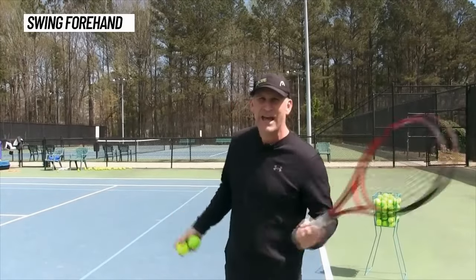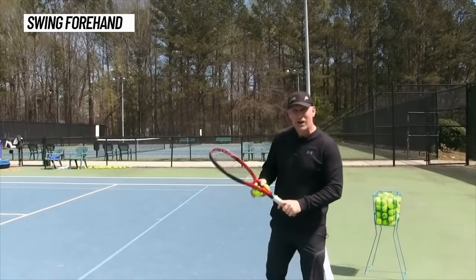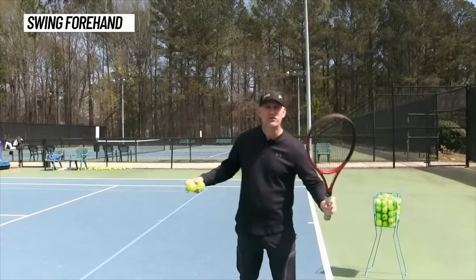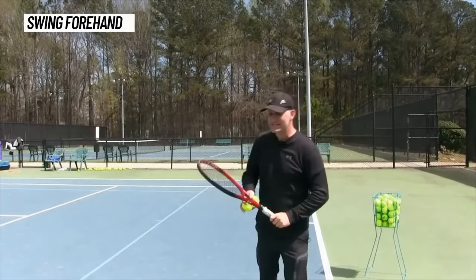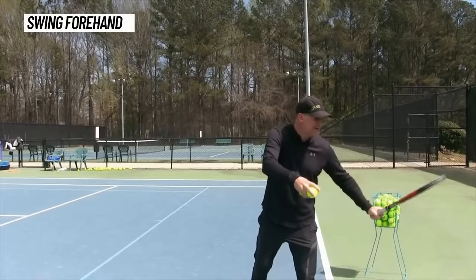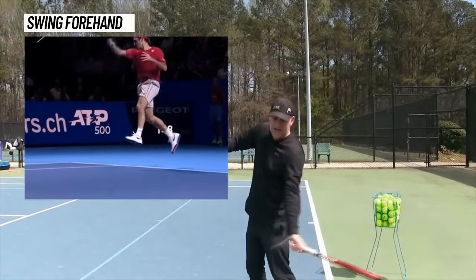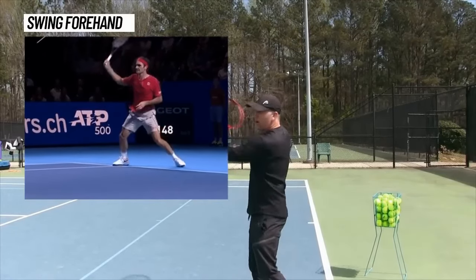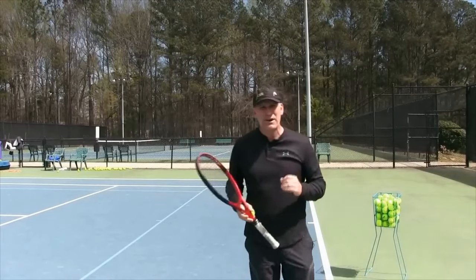You can't swing having sliced, so for a swing forehand, ideally you want a strong eastern or semi-western grip with strings facing toward the ground — that's what you see the pros do. When the racket gets back, strings face the ground, and then as you come up, you're hitting and rolling through the ball. That's going to enable you to be pretty consistent with a swing forehand.